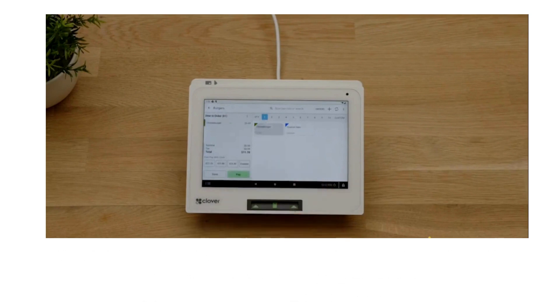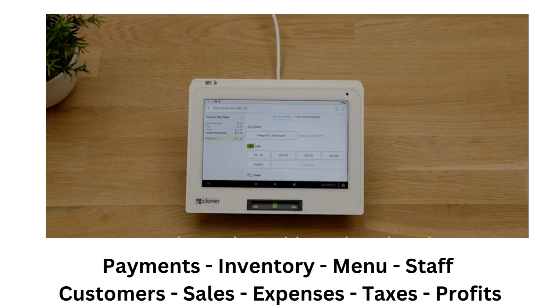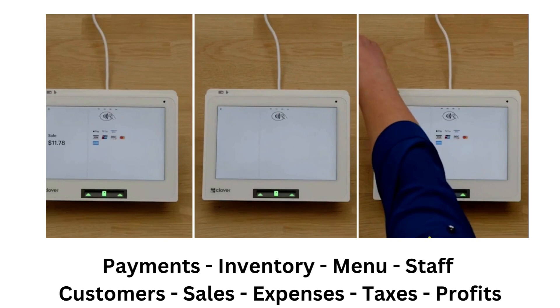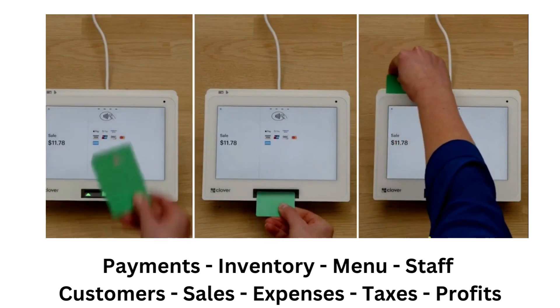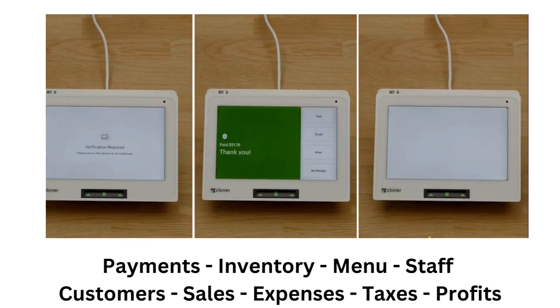As you can see, the Clover Mini V3 is a powerful tool that can help you run your restaurant business more efficiently and effectively. It can help you accept all types of payments, manage your inventory, menu, staff, and customers, track your sales, expenses, taxes, and profits, integrate with other apps and services, and protect your data and transactions.